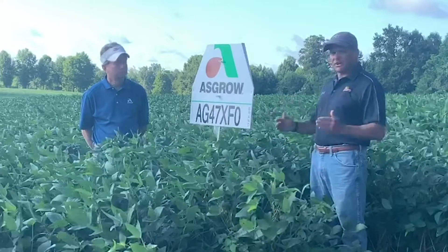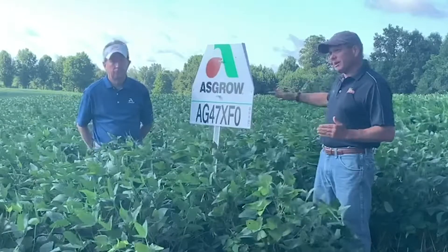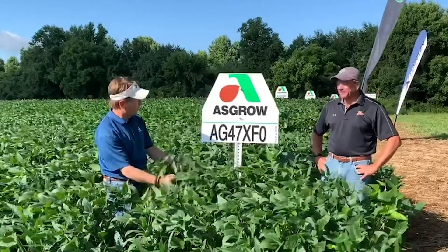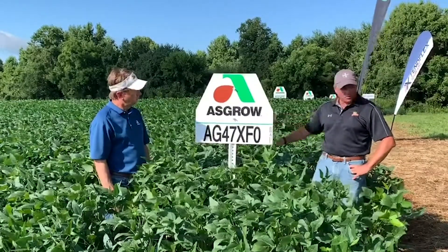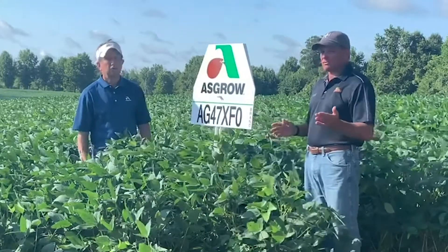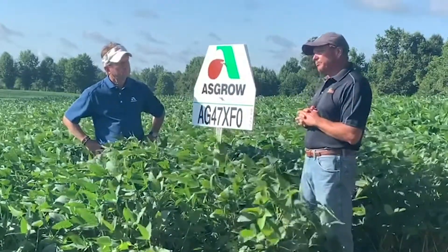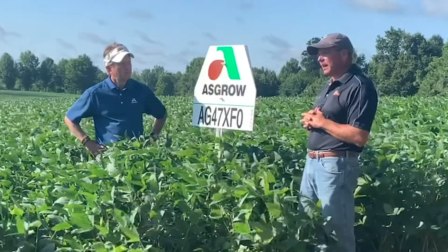This one has very high yield potential. It's brown in color and a big tall bean, as you can see behind me. It has good standability, so we're not worried about it staying upright. If nematodes are a problem, this one does have good resistance to cyst nematodes as well as phytophthora root rot.